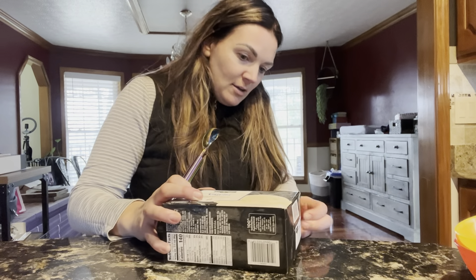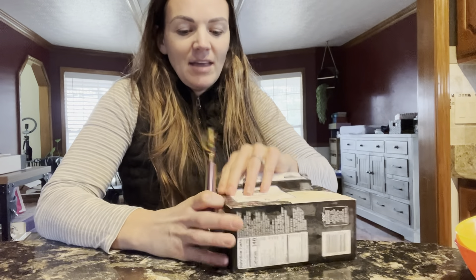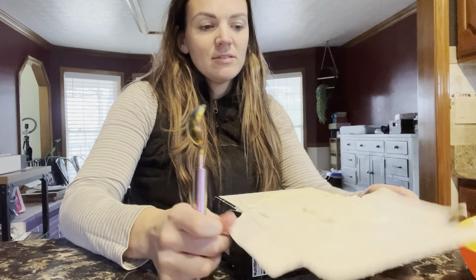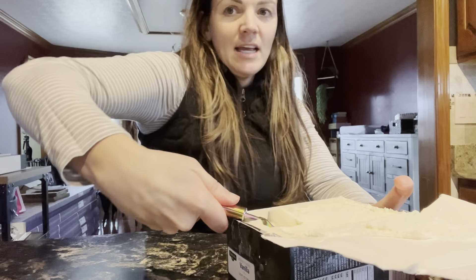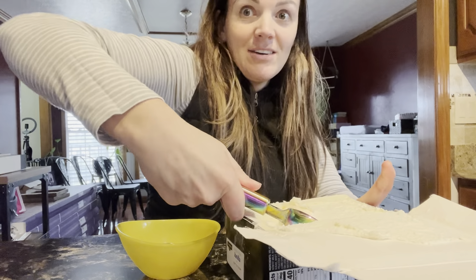So let me show you guys how easy it is to use. Here we'll get into our ice cream. It's very important to have a nice, easy ice cream scooper. It is so hard, especially when the ice cream is solid, rock solid. So this is going to be perfect. Nice and easy to use here. This is going to be perfect for sundaes on Sunday.